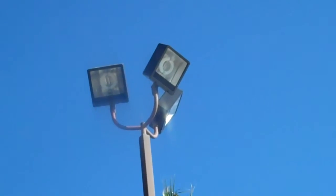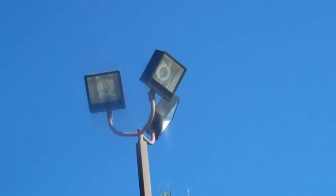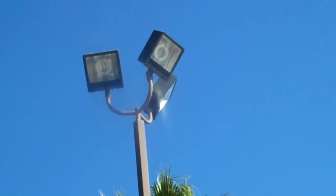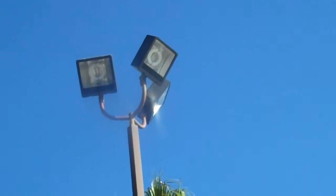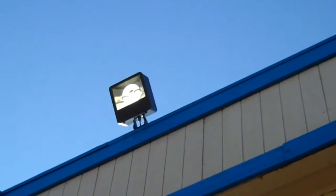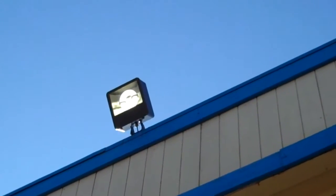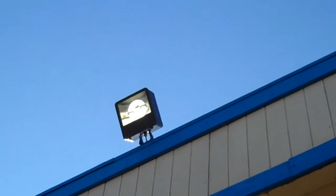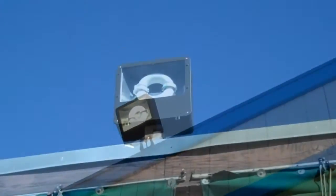These are induction shoeboxes, also on knuckle mounts, and they are a higher wattage — probably an 80 or 100-watt larger donut fixture. So this would be a shoebox used in a flood format with a knuckle mount for adjusting it, and you can see the little donut in there — that's an induction.